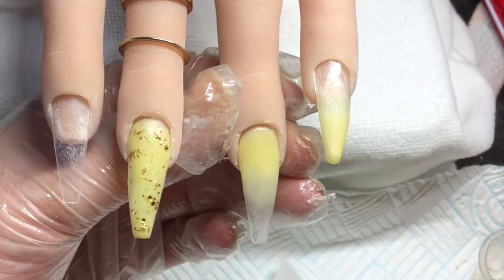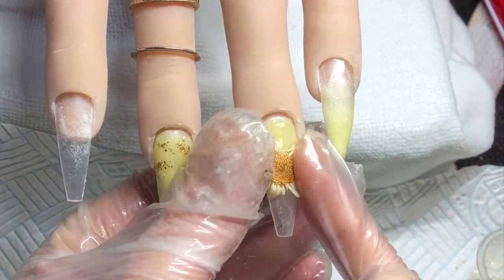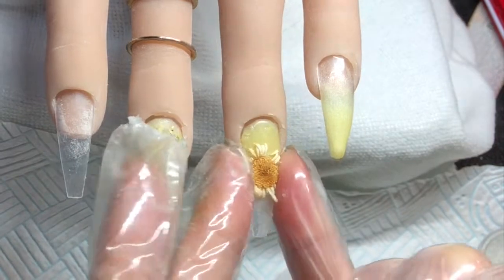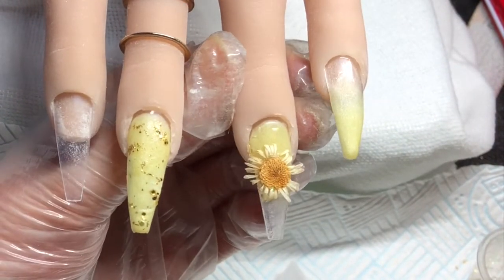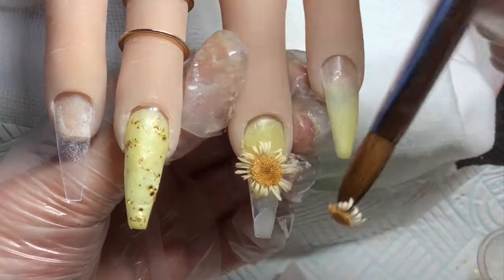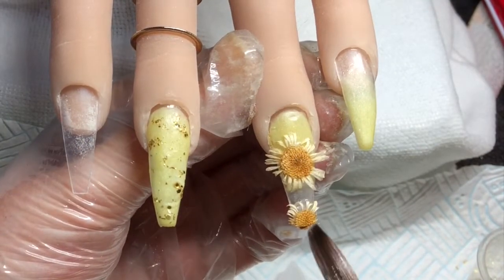I just wanted to try it to see how easy it was to encapsulate something that's pretty chunky. I've applied that flower on and just using my fingers I'm holding that down to stick it into the acrylic. As you can see it's still popping up, but I just keep going in and gently pressing it with my fingers to hold it down.